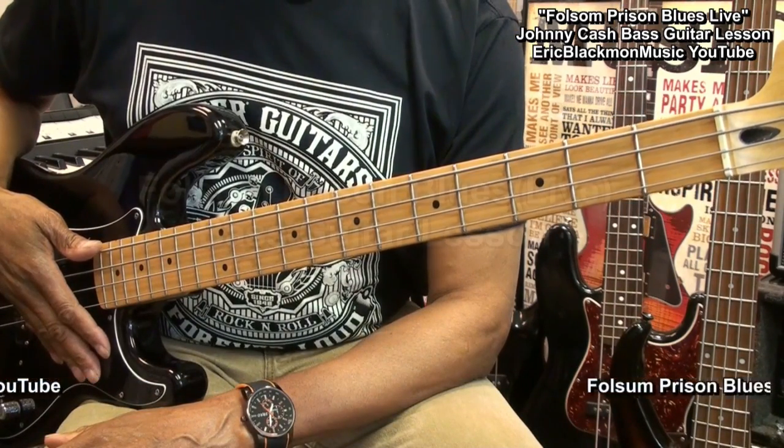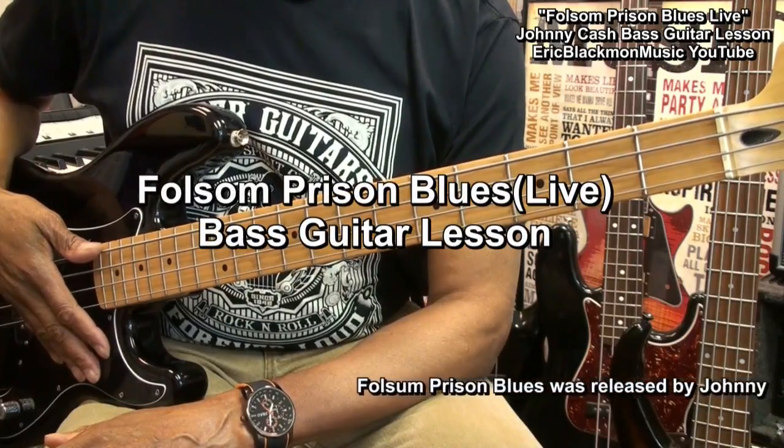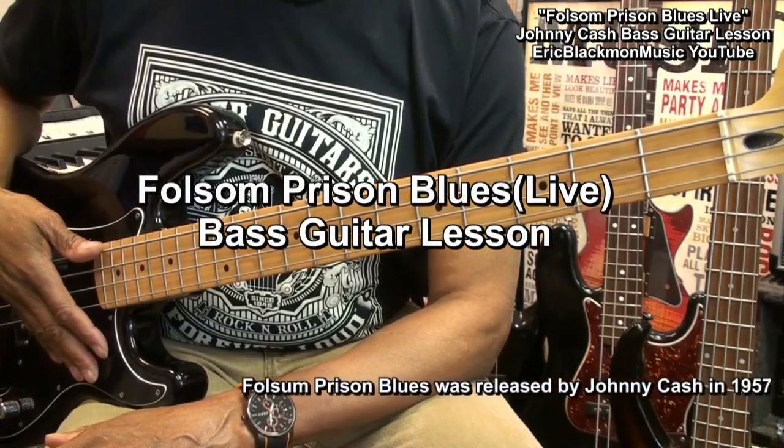Hi, and welcome to my tutorial on how to play Folsom Prison Blues Live by Johnny Cash on bass guitar.